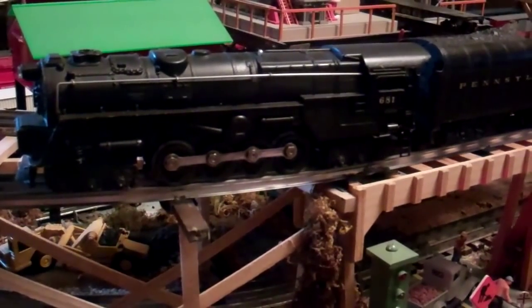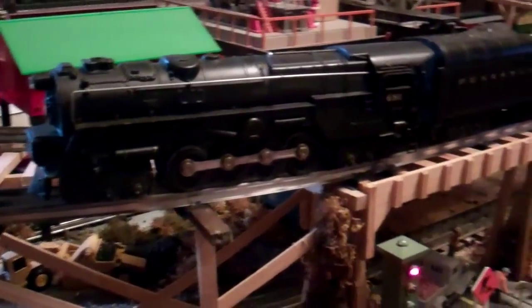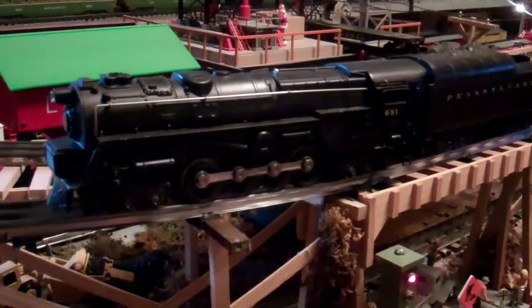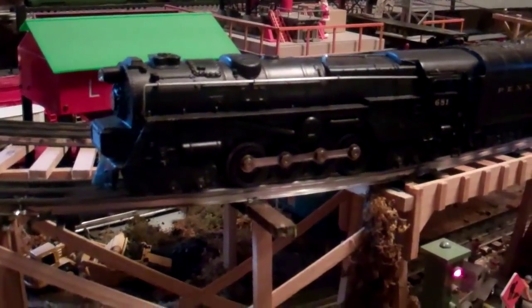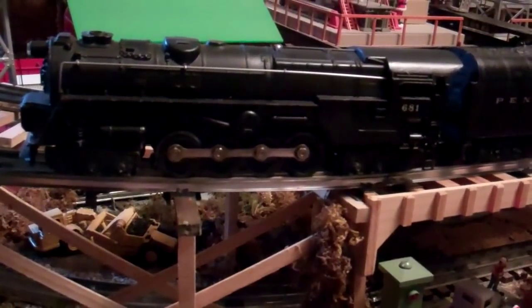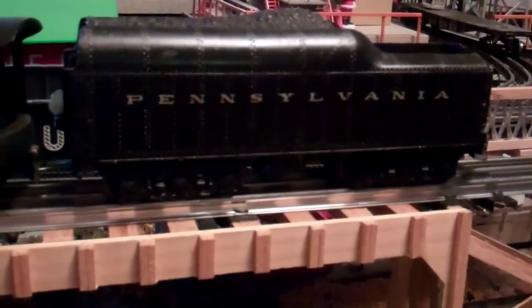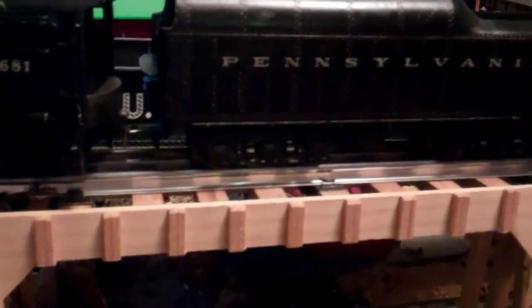This example is the Lionel 681, made from 1950 and 1951 and I think again in 1953. This is a three-position unit with magnet traction and a slant-mounted motor with integral brush holders. It has the nice 2671W Streamline tender with six-wheel trucks.